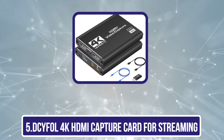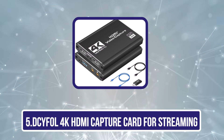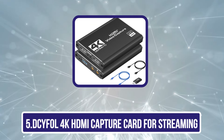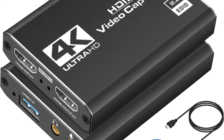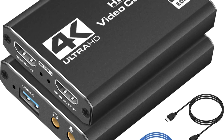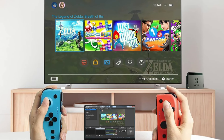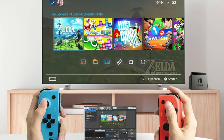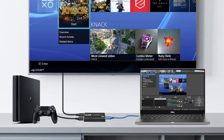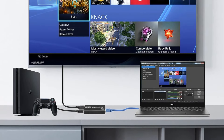Our last choice is the Dcyfol 4K HDMI Capture Card for streaming. This HDMI video capture card supports up to 4K at 60 frames per second input and full HD 1080p at 60 frames per second HDMI video capture. The capture card is suitable for streaming, video conferencing, live broadcasting, game broadcasting, and screen recording. No need to install any drivers, no need to provide external power — the USB capture card is plug-and-play and easy to use.